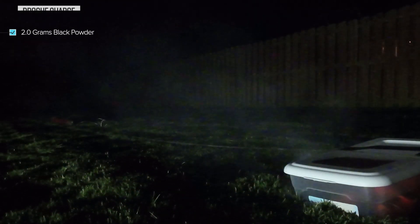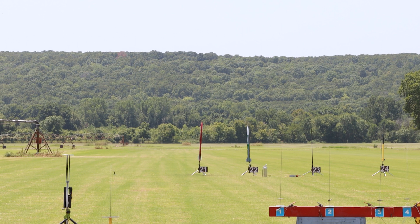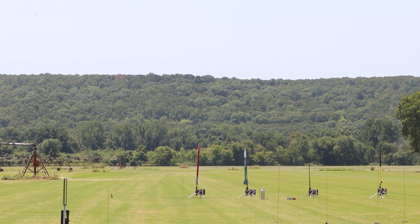Let's start with 2 grams on the drogue. There was still plenty of shock cord left in the tube, so we'll bump it up to 3 grams for the flight. Let's move on to the main at 2 grams — that worked well, though there could be a little bit more enthusiasm. So for the flight we'll bump that up to 3 grams as well. Now let's send it off on its maiden flight with an Aerotech J350. Five, four, three, two, one.